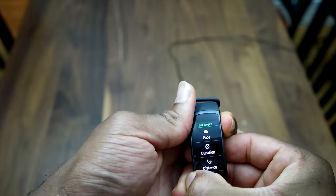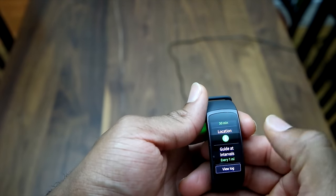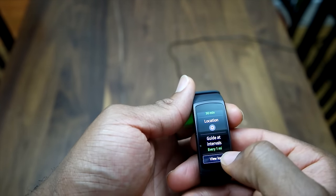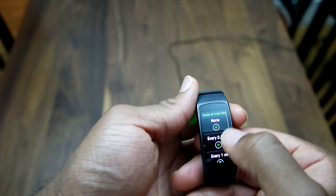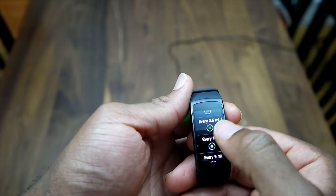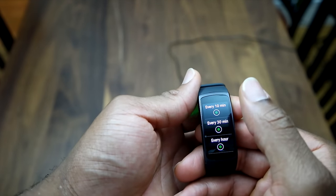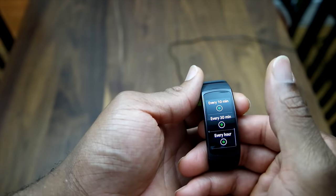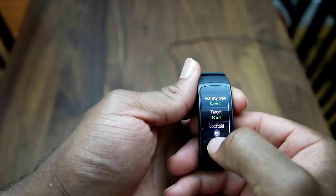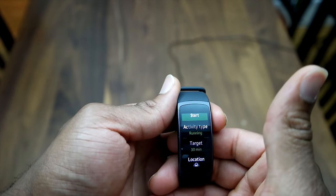What this does is basically set the interval you want to work out for. You can also turn location on and off, and you can get guided intervals — meaning for every mile, you get a vibration on your wrist notifying you that you've hit that mile. Or every 10 minutes, it lets you know. So if you only have an hour to work out, you can set it to give you a notification after an hour.